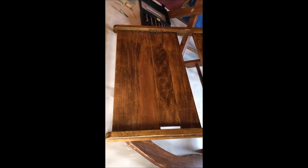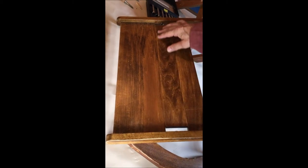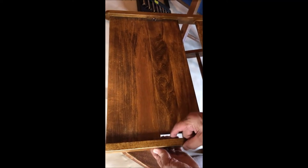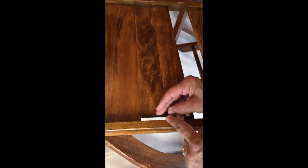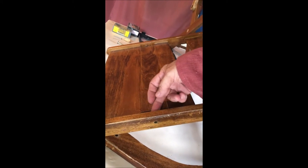Have you ever had a biscuit join fail? No — biscuit joints are extremely strong. I also want to point out that this panel here is shorter than the others, and that's so you can put in your connector nuts and have them in place. There's enough width here to actually slide one of these connector nuts in behind and put it through.